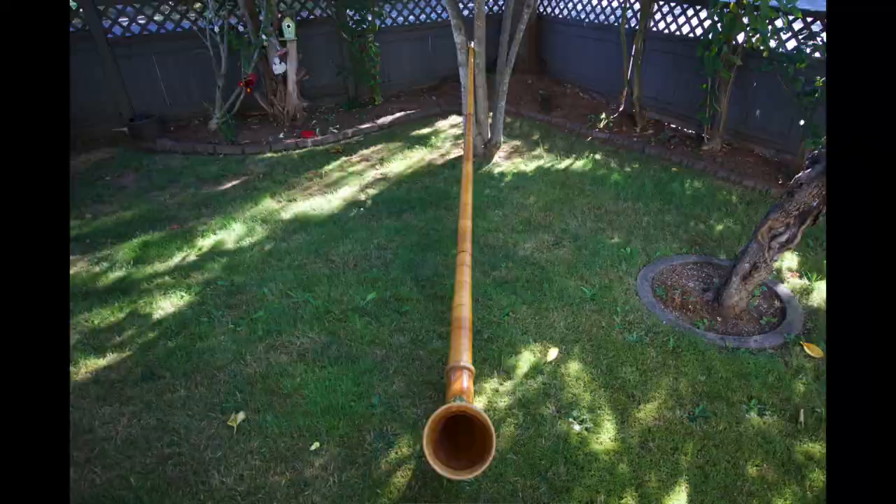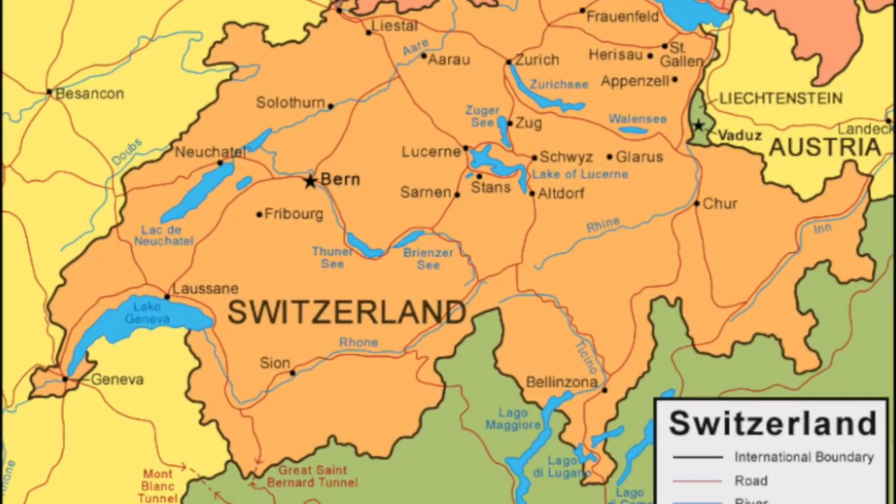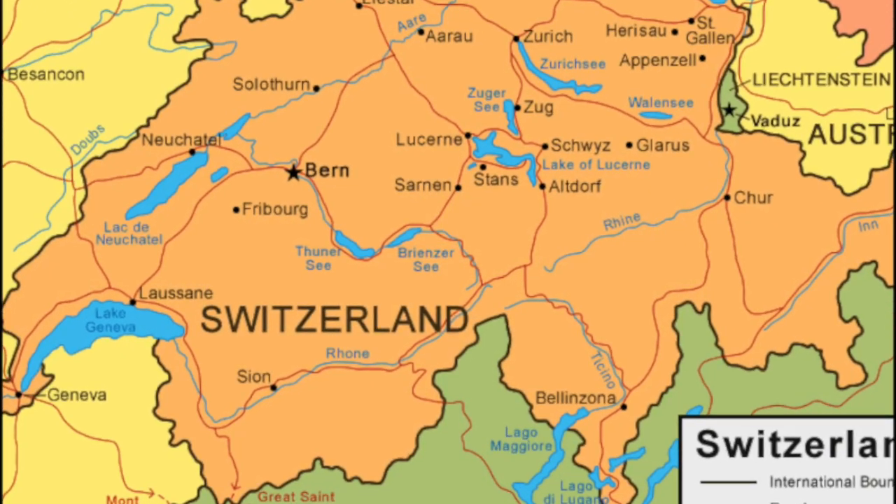The Alphorn is a long, wooden wind instrument with no keys or valves. It comes from Central Europe, mainly Switzerland and parts of Southern France and Germany, with a history dating back almost 2,000 years.